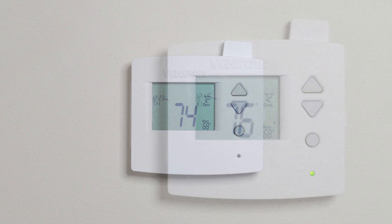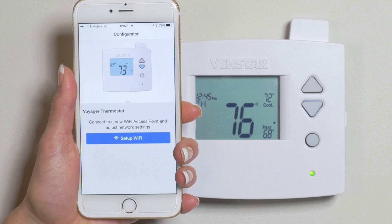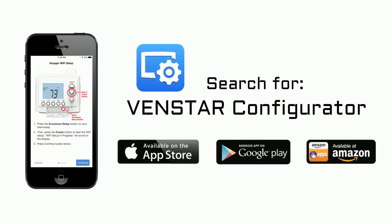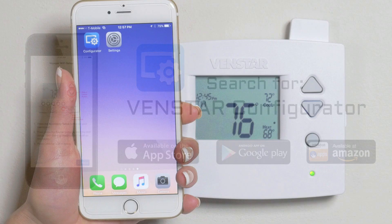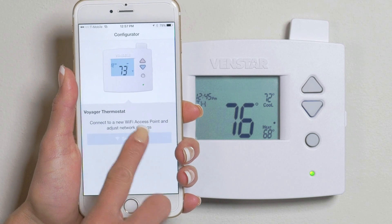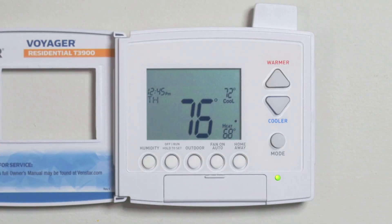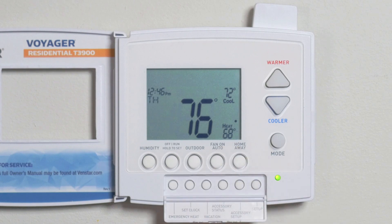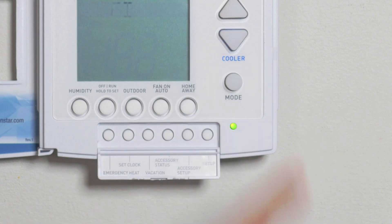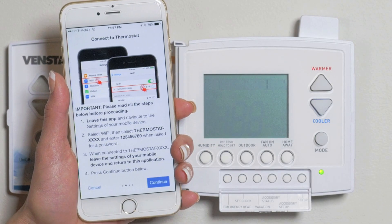The first step in joining your Venstar Voyager to your Wi-Fi network is to launch the Configurator app from your mobile device. If you do not have this app, you can download it from your device's respective app store. Once launched, press the Setup Wi-Fi button to begin. Now open the door on the Voyager, press the Accessory Setup button and then the Cooler button. Press the Continue button on your mobile device.